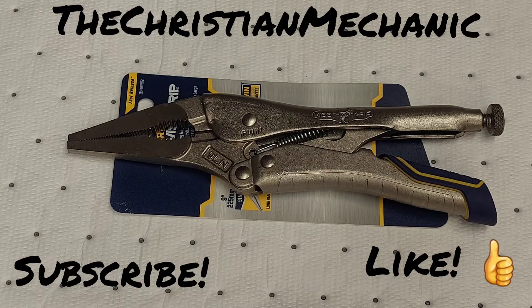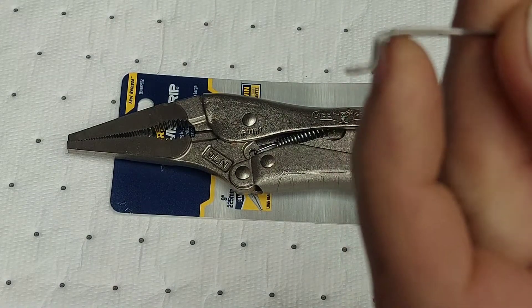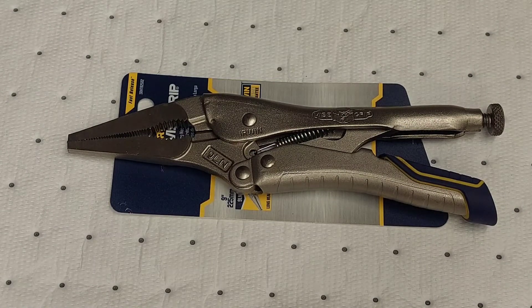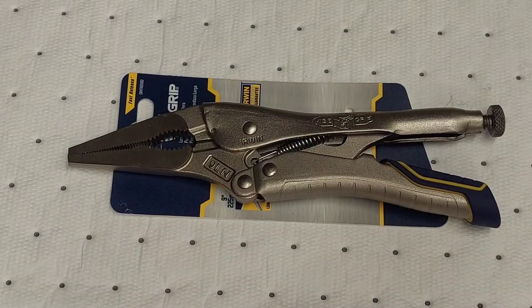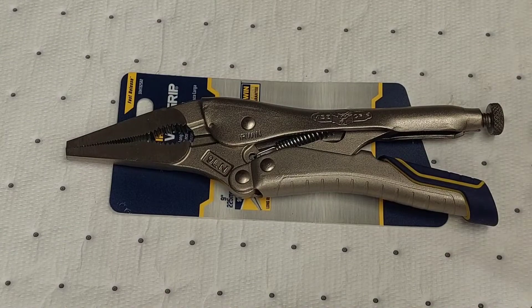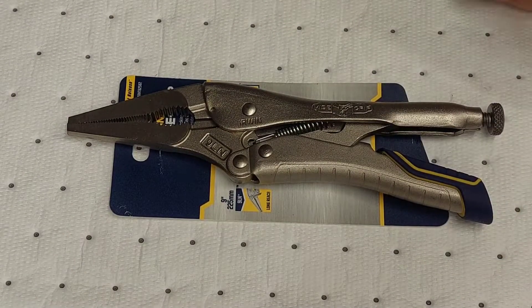Hey everybody, welcome back to the channel. I got another new tool to share with you. I was working on my lawnmower and broke the pull cord, so I ordered a new pull cord off the internet, but it came with a straight edge and I had to re-bend it. I was using my vise and needle nose locking pliers — an older pair with loose, wobbly tips. I looked online for Eagle locking pliers but couldn't find needle nose, so I went ahead and tried these Irwin Vice Grip locking pliers.